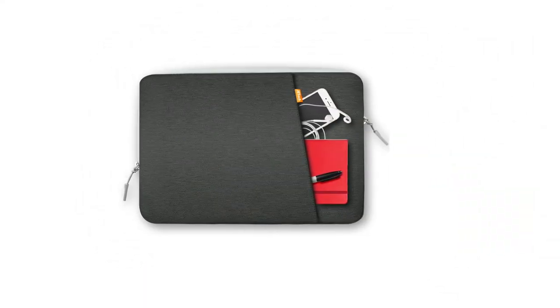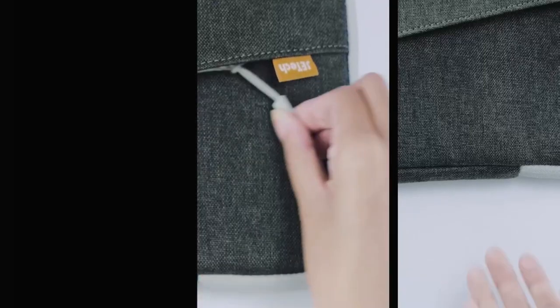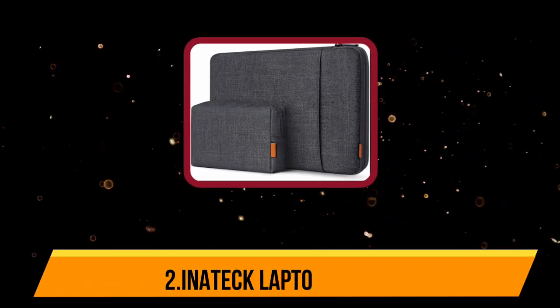There's a zip pocket on the front for storing smaller items, and the foam padding ensures that anything in the pocket won't damage your laptop inside. The case is available in a wide range of colors, from muted grays to bright pinks and yellows, so you should be able to find an option to match your style.